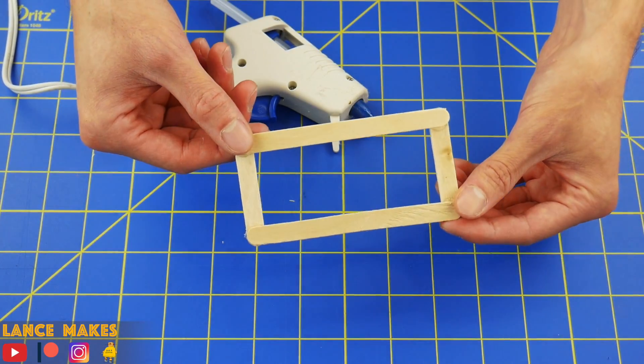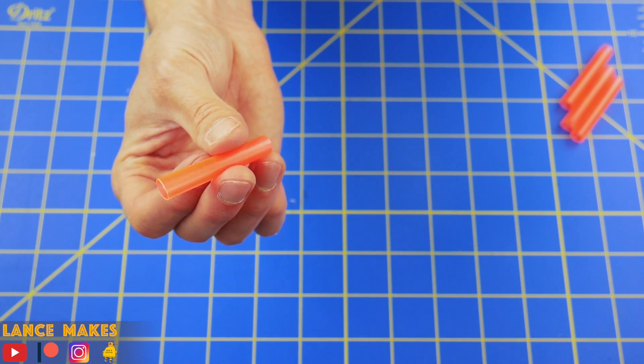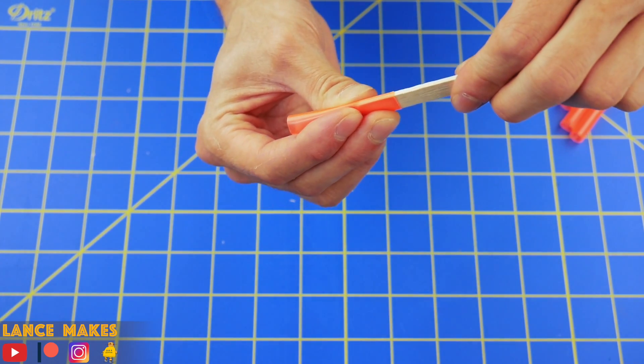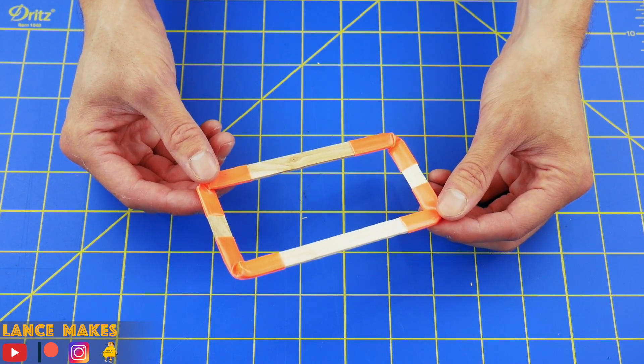First, glue a rectangular frame out of craft sticks. Or if you want to avoid using hot glue altogether, you can use straws that have a 1¼ inch inner diameter. These will fit snugly over the ends of craft sticks. In this way, you can use the straw pieces to create the rectangular frame.